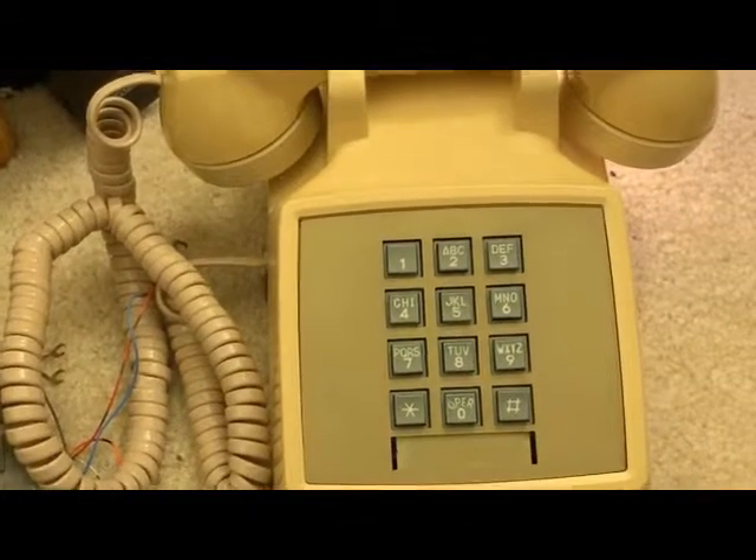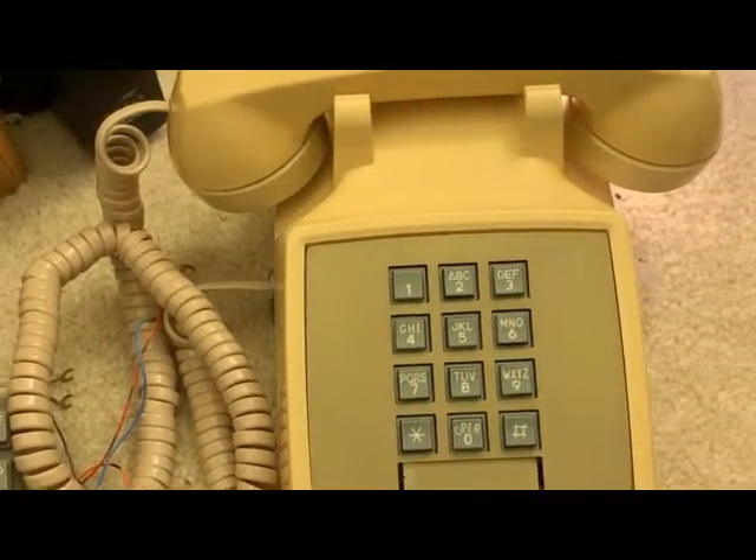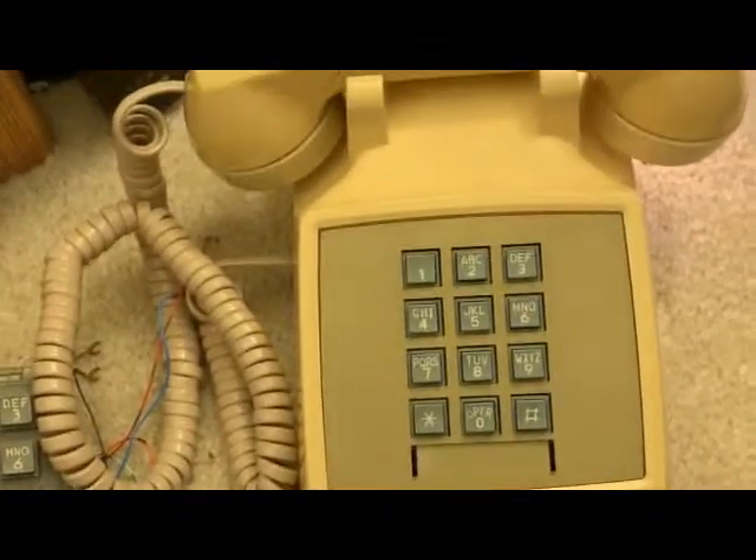One important point: a phone of this type will not work on Comcast or other VoIP networks without a converter, and even then I'm not sure. Regular phone lines will eventually disappear, so I can't qualify exactly how long this would remain usable — but for the time being, if you're of that age group, you can do it.